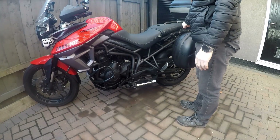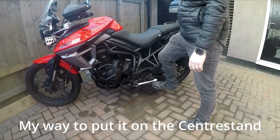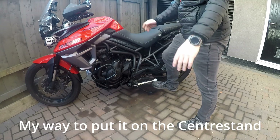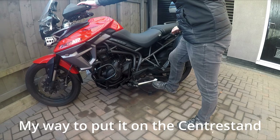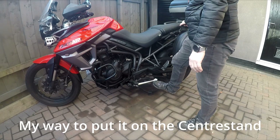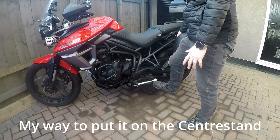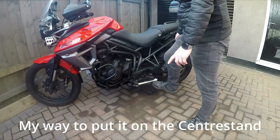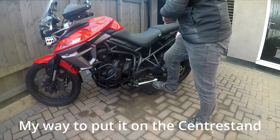So we put it back on the centre stand, both pegs on the floor, handlebar straight. Leave the handlebar to keep it straight. Find somewhere — either the passenger handle, the pannier rack, anywhere you feel comfortable where you can lift the bike up — and one swift movement, lift the bike up, put all your weight on the lever, and bring it back.